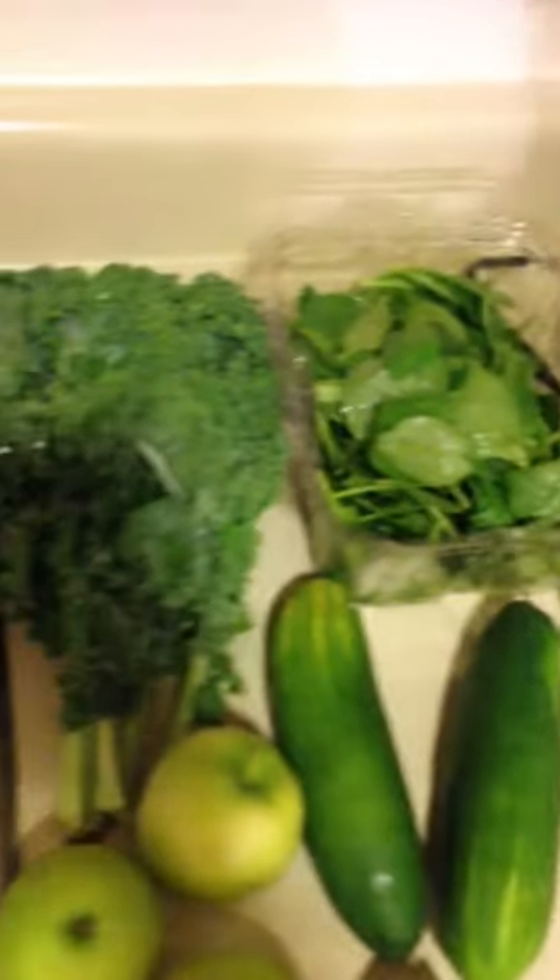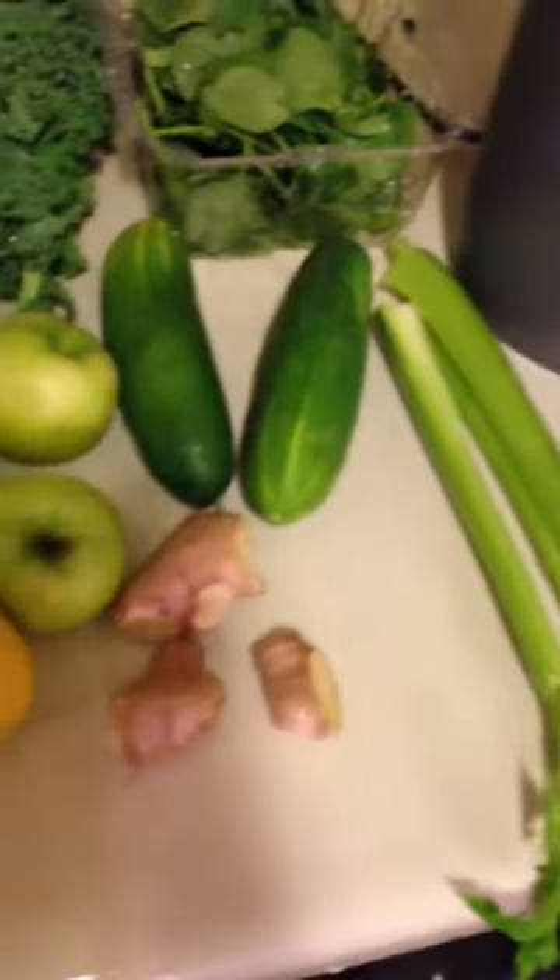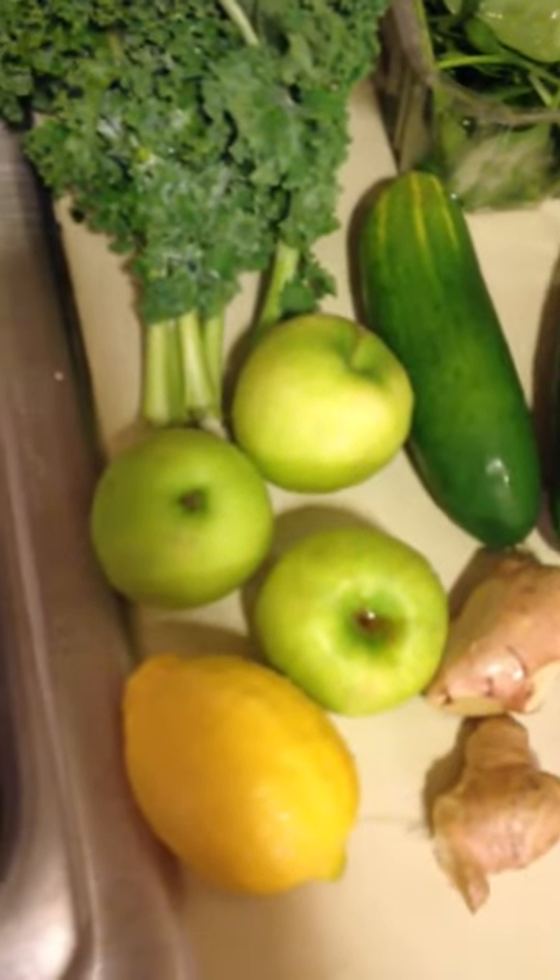So all these green leafy vegetables, you have to make sure that you're getting them organic to decrease pesticide intake, and it will cut toxicity extremely well to the body.